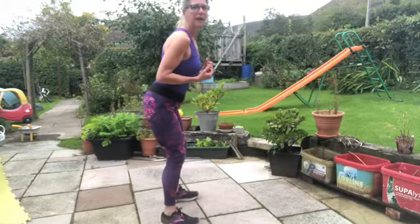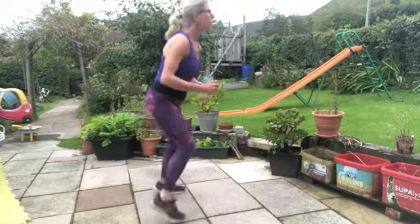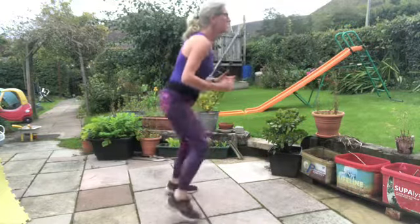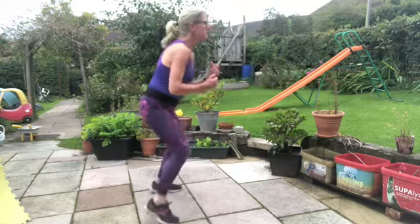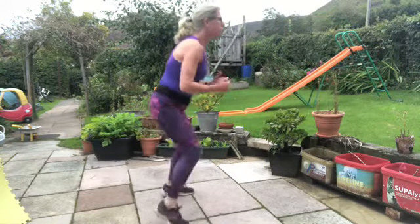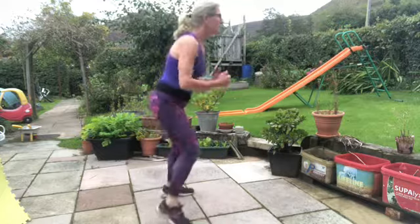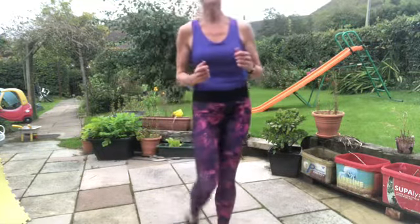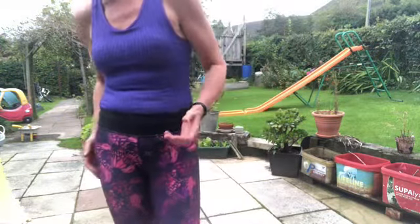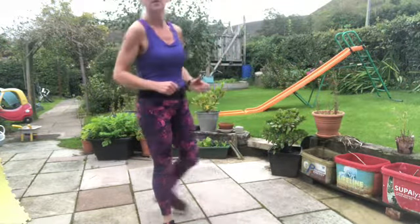We're going to do two more sets of fire feet — another minute of fire feet to go. Keep breathing, keep the shoulders up, keep the pelvis tilted back. Knees bent. Elbows away from the body, shoot those knees forward, sink your bottom back. You could pick any of these moves as a little desk break in the week just to energise and oxygenate, and just activate your posterior chain — activating the part of the body that supports your lower back.